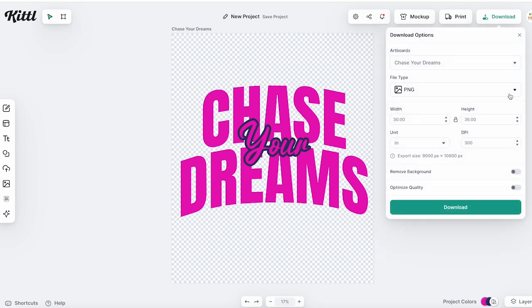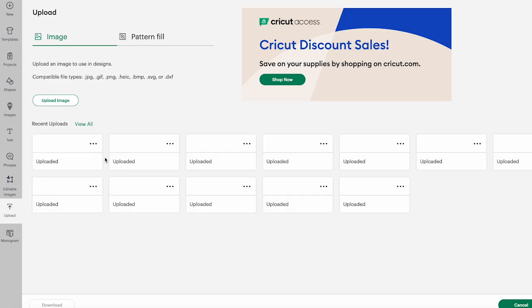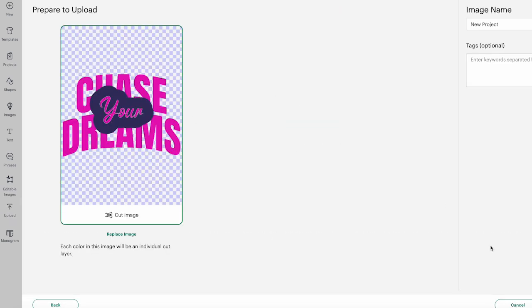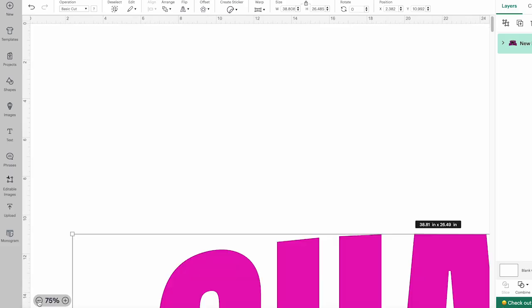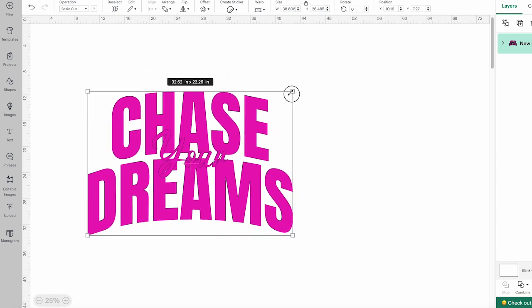I'm going to click download. We want to download the Chase Your Dreams design as an SVG file. The width and height are fine, 300 DPI. We want to remove the background and I like to do optimize quality, then click download. Then we'll go to Cricut Design Space, click new project, upload, upload image, browse, find that SVG file on the computer and click open, then click upload. Click the file and add to canvas, then zoom out so we can see the file itself and resize it to fit our shirt.